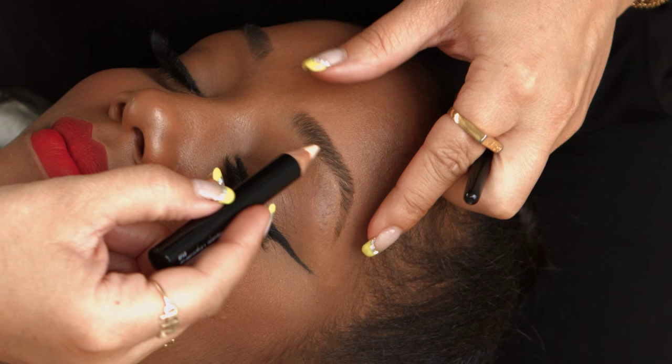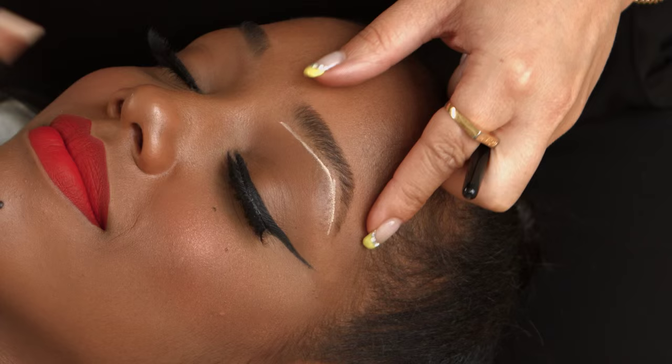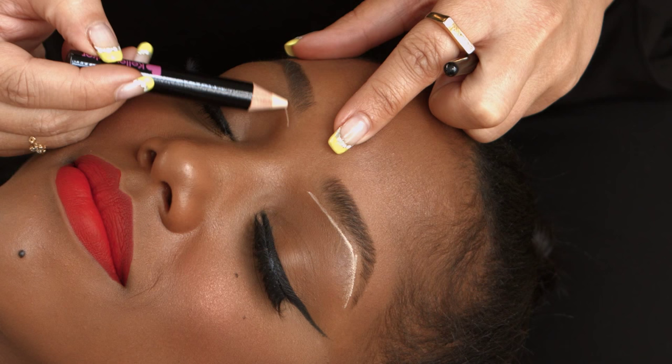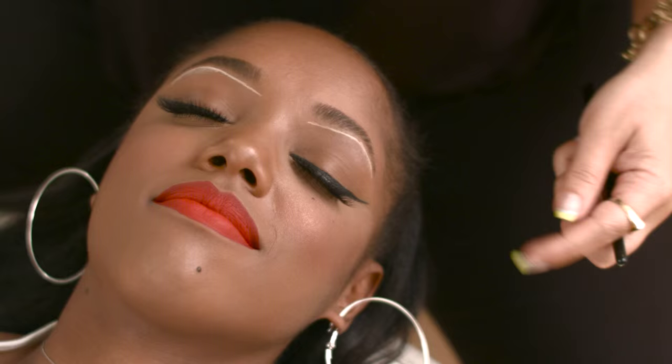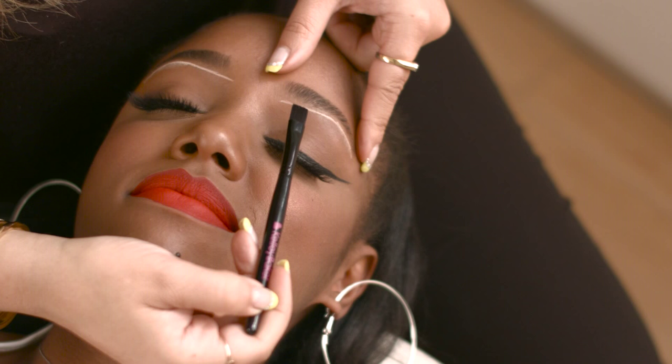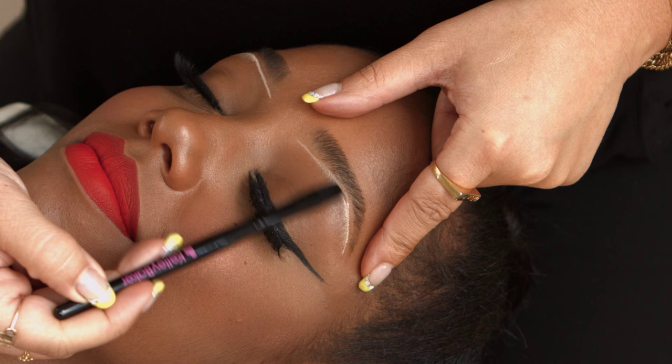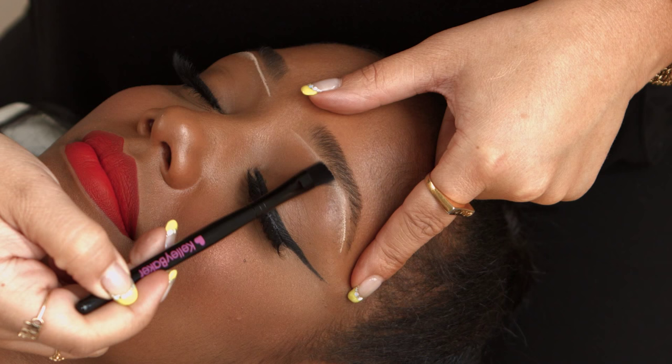First, what I like to use is the highlighter pencil and the smudge brush. We're just going to draw a nice thin line underneath her brow. It doesn't really matter how thick or thin because we're going to blend it in, but I always do it thinner — it's much easier to blend in. Now we're going to use the smudge brush. I'm going to hold her skin tight and use the brush side by side, right up to the hairline.